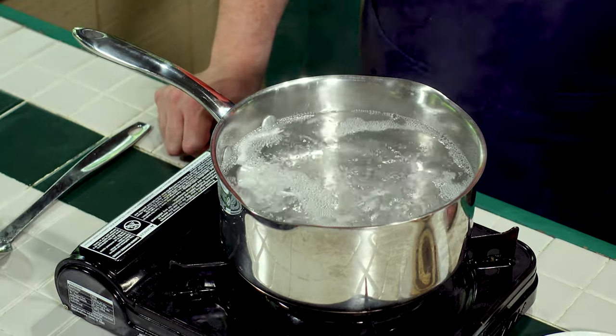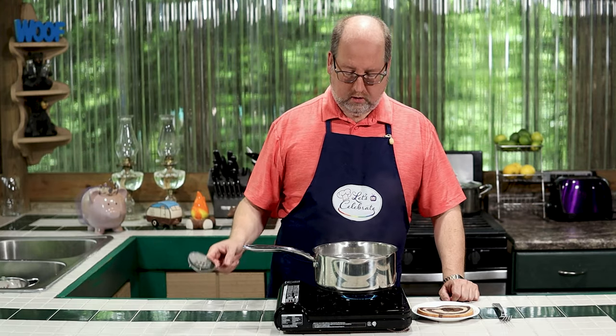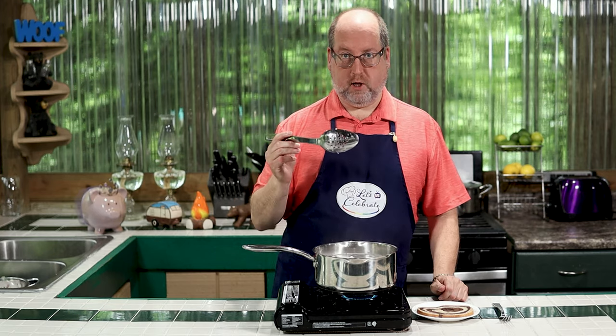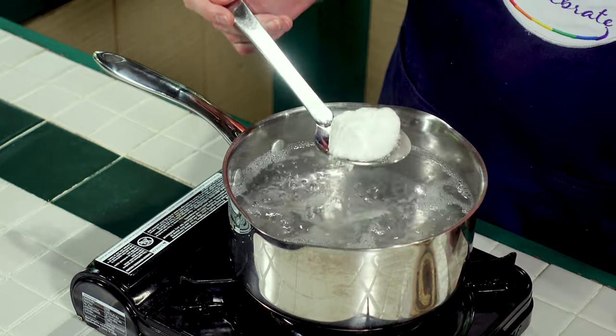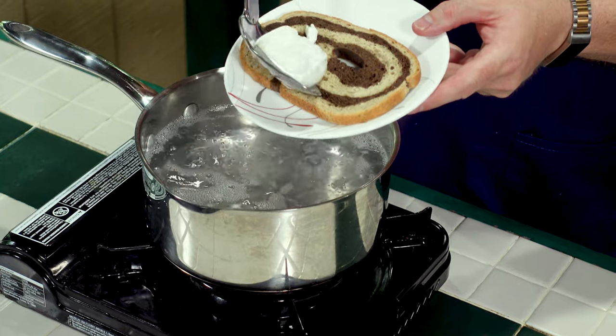All righty. It's been a few minutes and our egg is starting to float, and that tells me it's almost done. So I'm going to take it out because carryover cooking will finish it. Slotted spoon — gently. It's a fragile little creature, this egg. Take it right onto our toast.